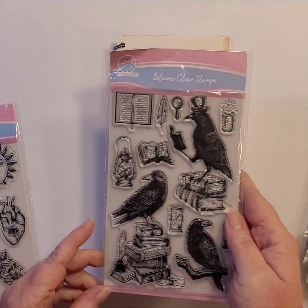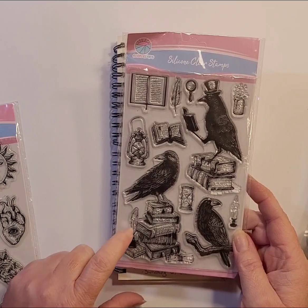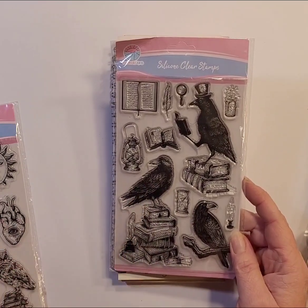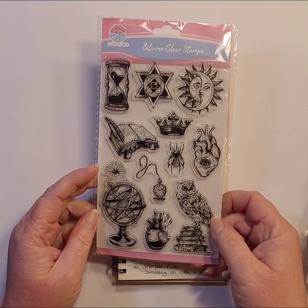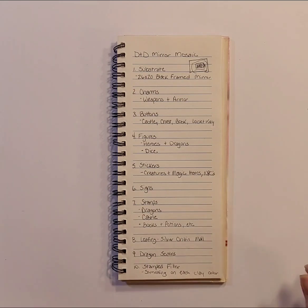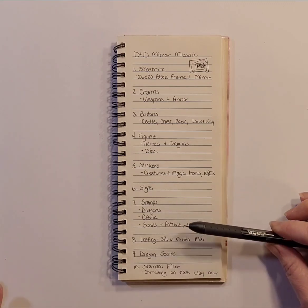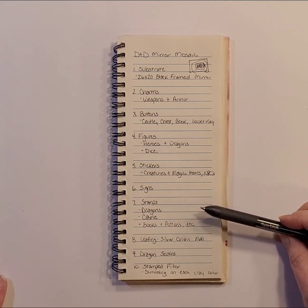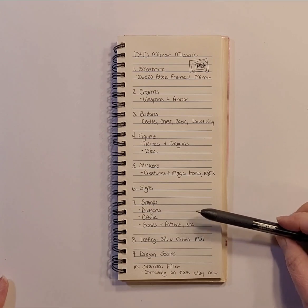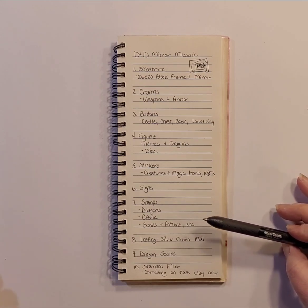There's going to be a lot of stamping going on — not all on the same color of clay. I need to decide before I start stamping what colors I'm going to stamp what items on, and whether I'm going to stamp in colored ink or black ink. If I'm doing black ink, am I going to color in with alcohol inks or mica powders? There are a lot of steps involved with the stamping.